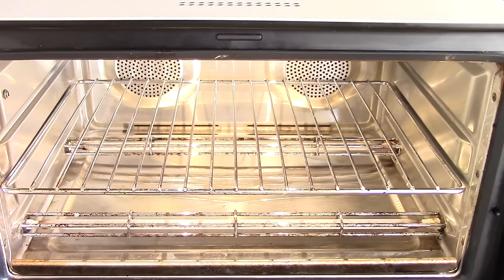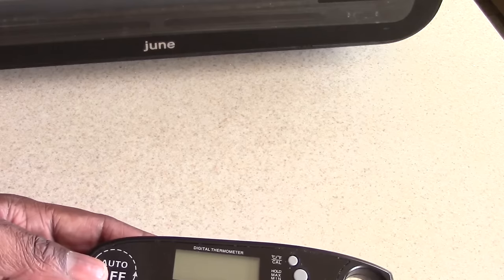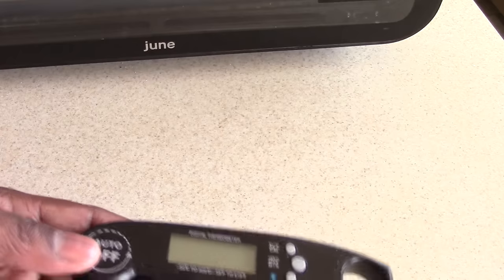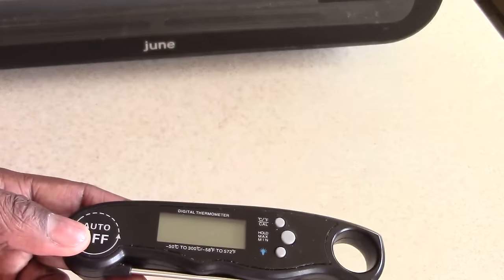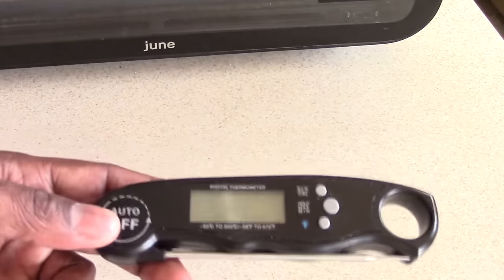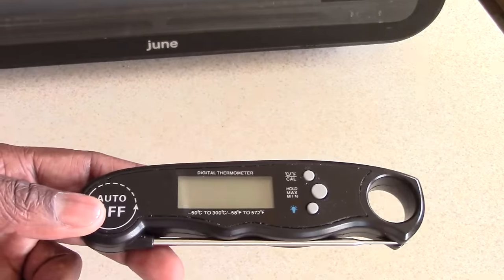That's why I think the June Oven is number one for 2021. Before I forget: whether it's a June Oven, Ninja, or whatever device comes with a meat thermometer attached to that gadget, I would use it as a backup. Always cross-check with your personal meat thermometer because even with the June and my Ninja, the temperatures can be off — it says 180 and really it's 160 or 165. Double check with your own meat thermometer.